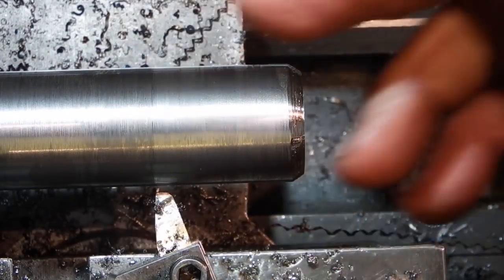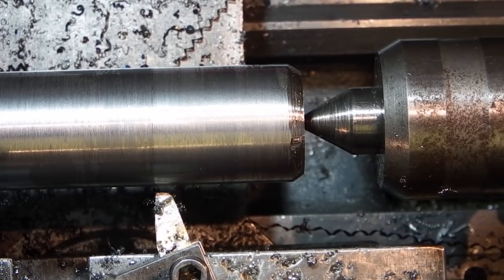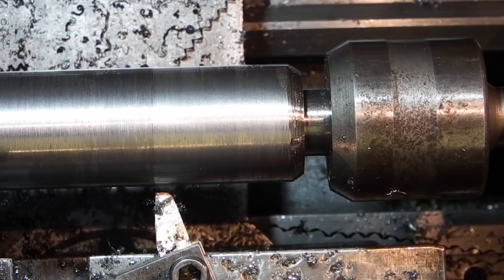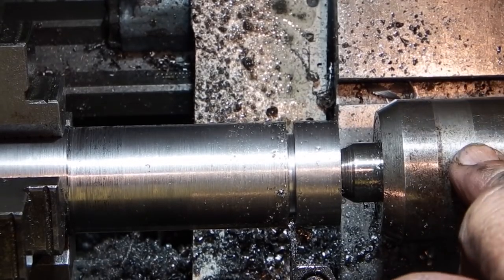I've done on this end exactly the same as the other end. I've drilled a hole through and machined a 30-degree cone so my centres will fit. I'm holding it true on the centre of the tailstock revolving centre.